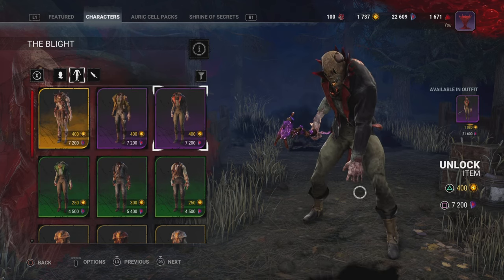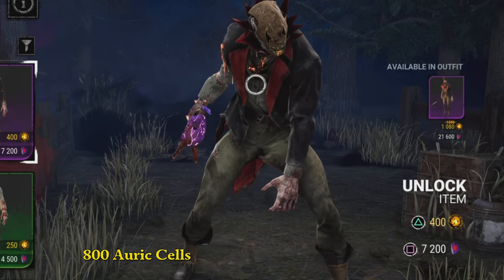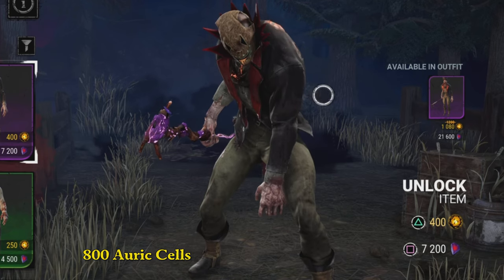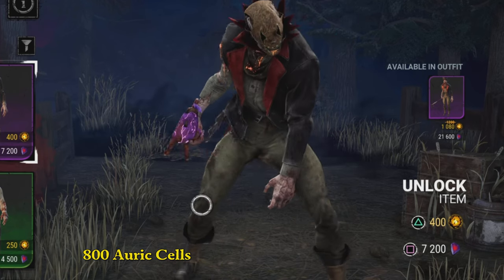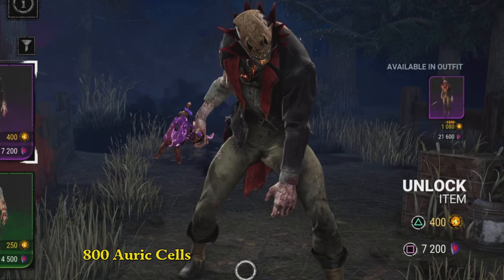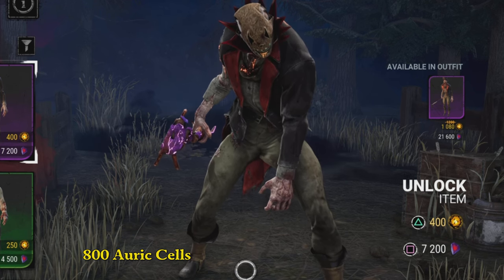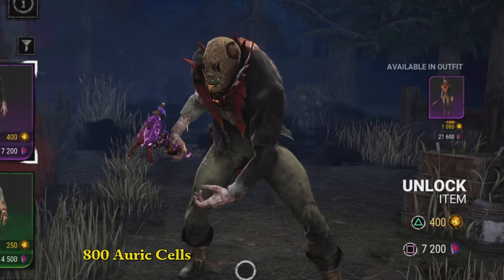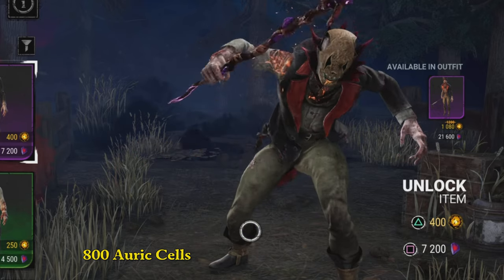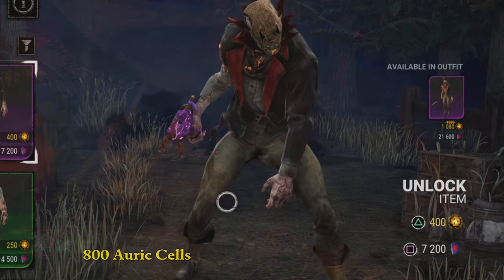The number one I would say is this one right here, because you see how the collar kind of has that flare just like the mask does — it has the red accents, and it has everything you would want. That is your number one combo with this particular mask.